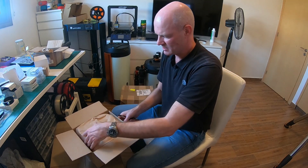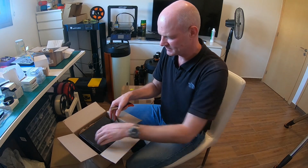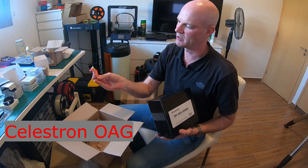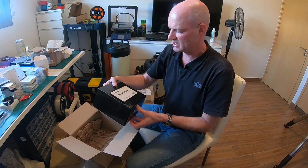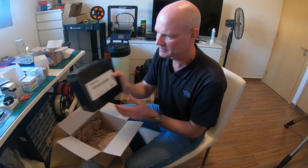Okay, box number two. This one was delayed because it was on back order. In here we have a Celestron off-axis guider — and a bag of Haribo cola bottles, lovely, that's breakfast sorted! This will be going on to the Edge 11, and I'll be doing a separate video on setting that up.